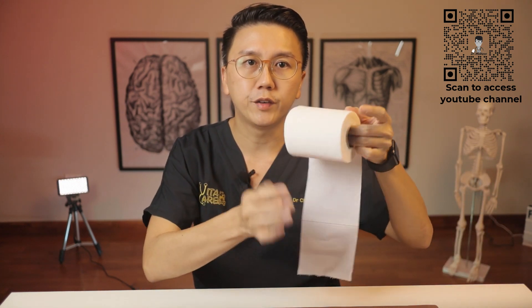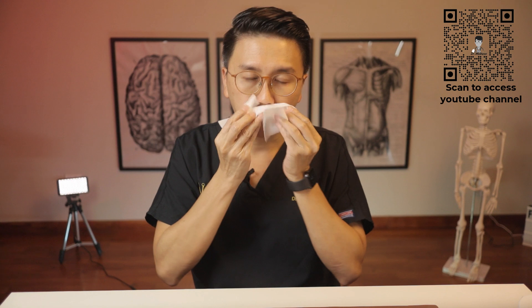Secondly, clear your nose first. Then tear open the package containing the swab stick.